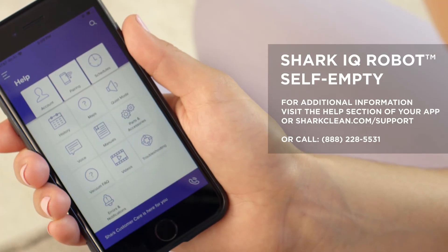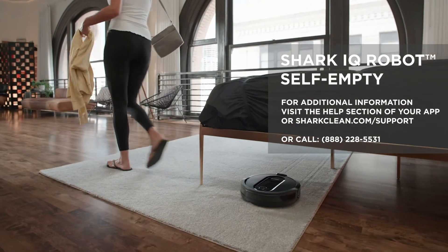For additional information, please visit the Help section of your app or sharkclean.com/support.